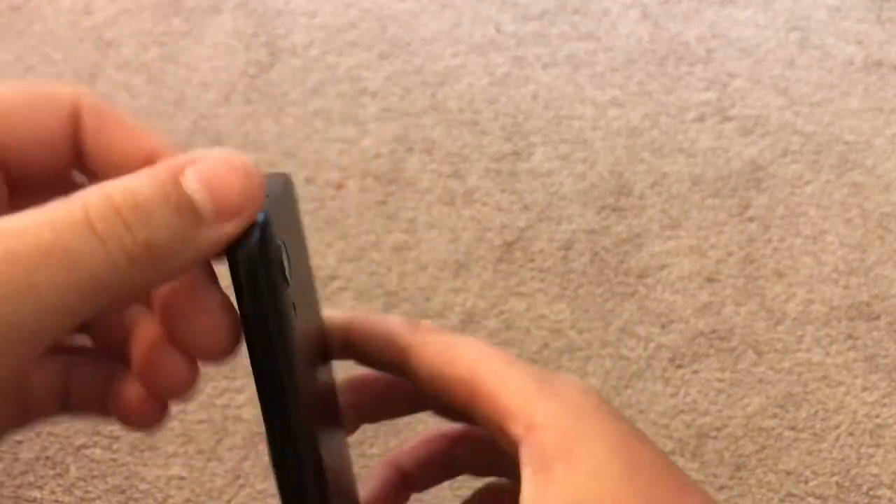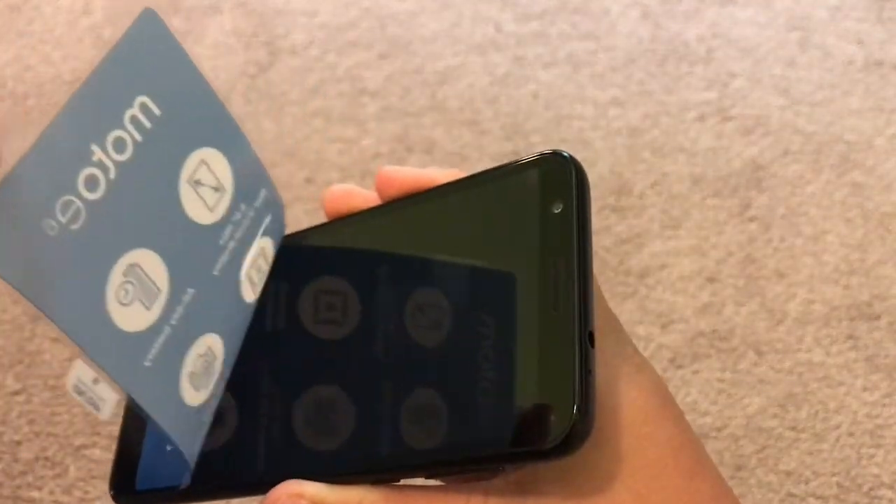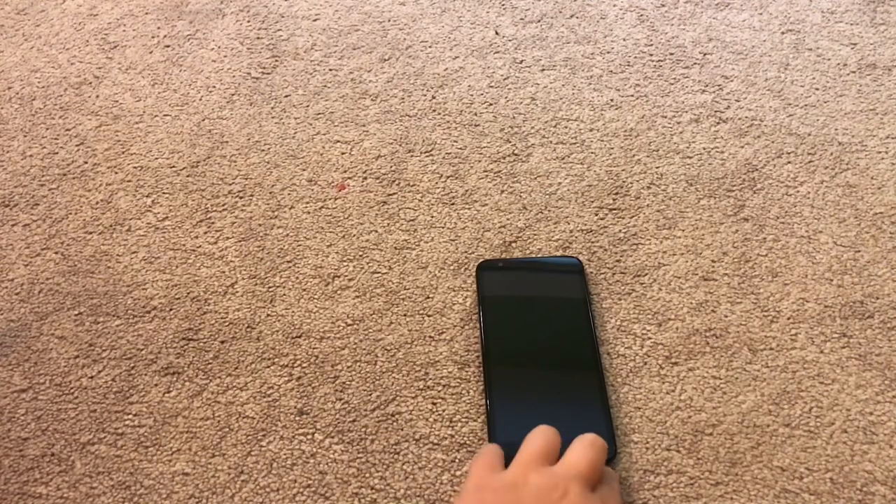Let's just peel it from here. There's the screen film — brand new Motorola Moto E6. So if you guys aren't already subscribed, please subscribe. Trying to get lots of subs. I want to get monetized eventually.